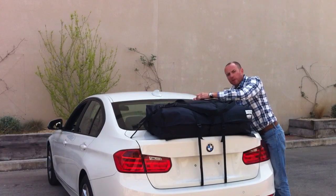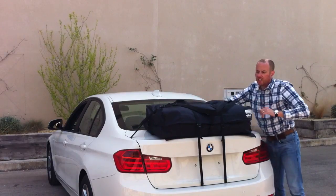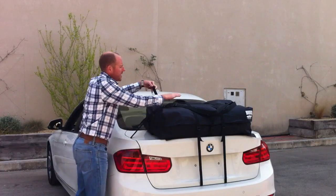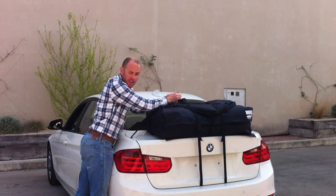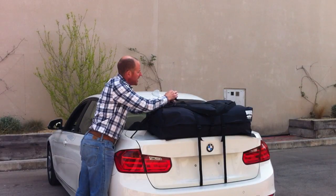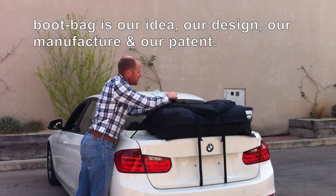We've had videos from people who have driven from Scotland to Turkey with Bootbags on their cars, and people who have driven around the Nürburgring. We've been selling Bootbags since 2008 and have sold over 5,000. We've never had any reports of any issues with paint damage or anything like that.